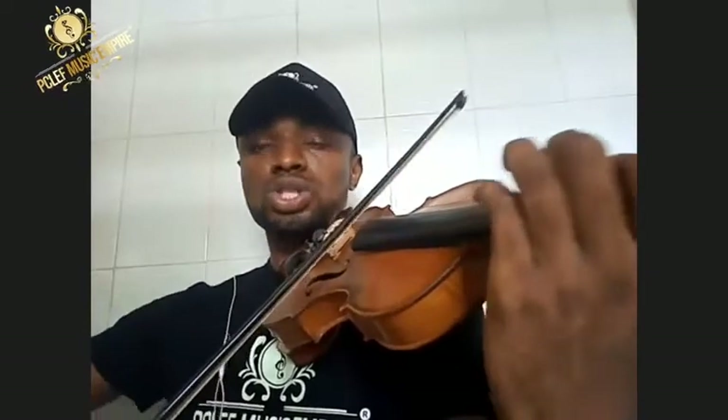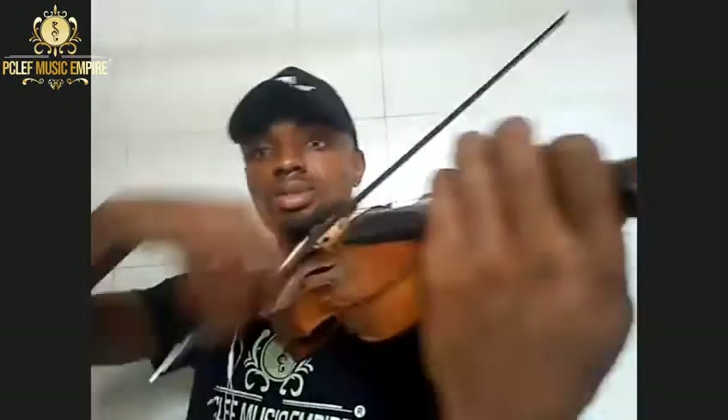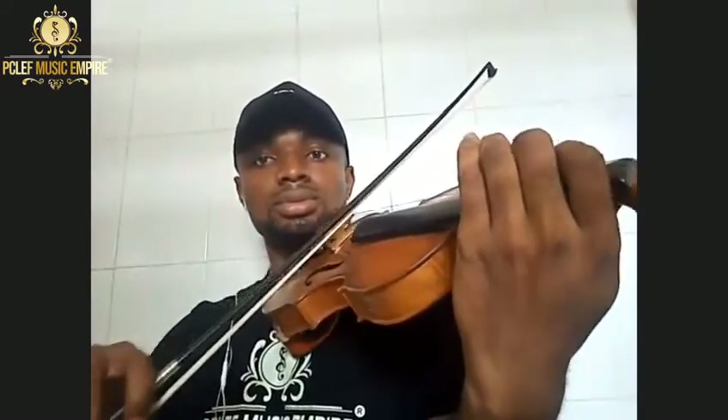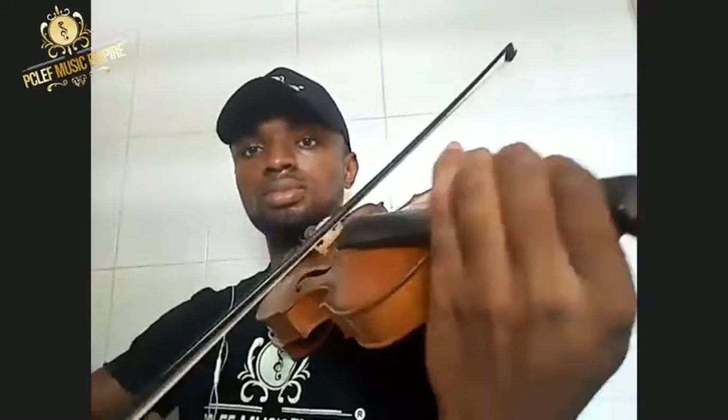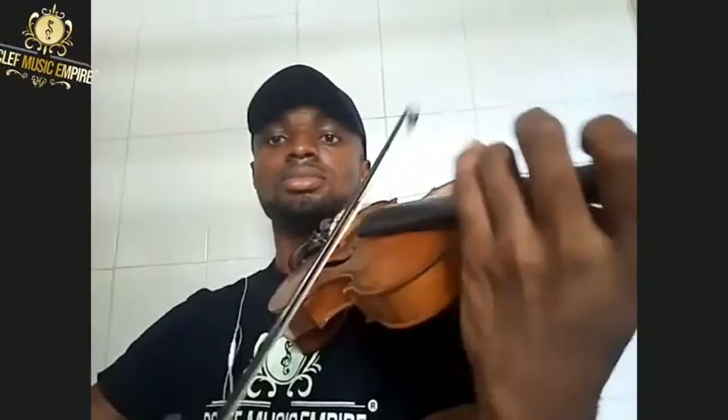When you're adding bow pressure, make sure you go with an equal speed equivalent to that pressure. If I'm adding pressure at a certain level and I go faster, it will sound well. If I'm not adding pressure and I move very slow, you'll get a hollow sound. So learn to equate it — add pressure, add more speed; less pressure, less speed. For every note you play, make sure you use as much bow as possible.